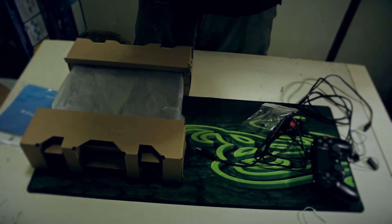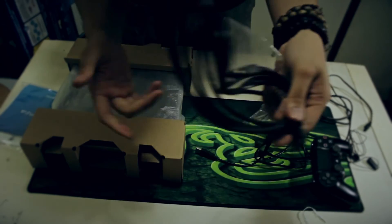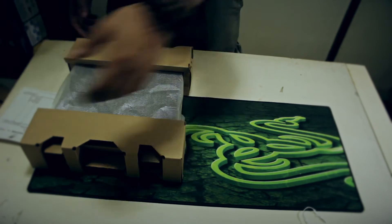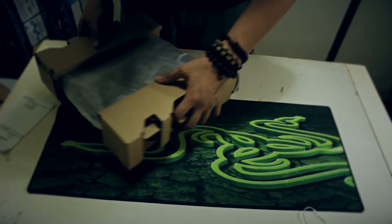Next is the HDMI cable. Alright, just going to put the accessories on the side here. And here it is — this is the PlayStation 4 Slim.